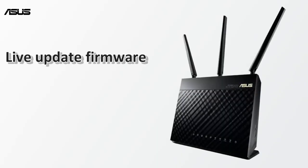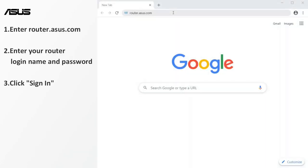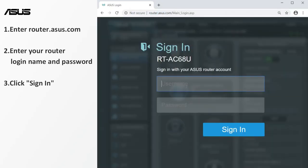Now let's start the live update. First, open a browser and type router.asus.com to navigate to the router setting page. Enter your router login name and password. Click sign in to enter the setting page.